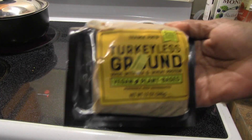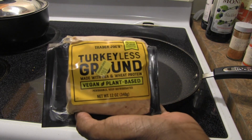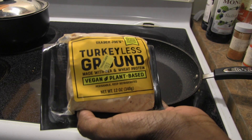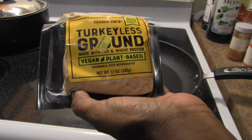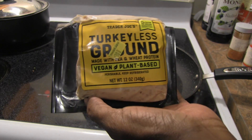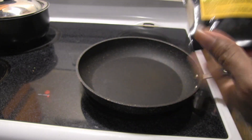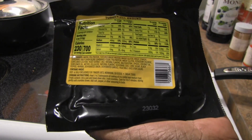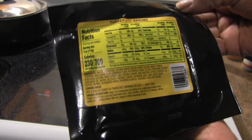We're here with another product review, this time the Turkeyless Ground from Trader Joe's. It's made with pea and wheat protein — vegan, plant-based, perishable, keep refrigerated, 21 grams of protein per serving. My daughter suggested we try making turkey enchiladas, so we found a couple of recipes and we're going to do that.